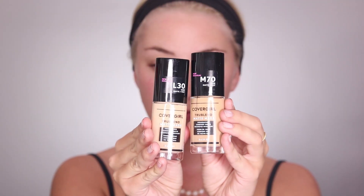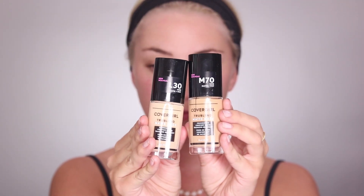First I'm going in with my CoverGirl TrueBlend foundation — this is the shades M70 and L30 — mixing them together and just applying that all over my face.